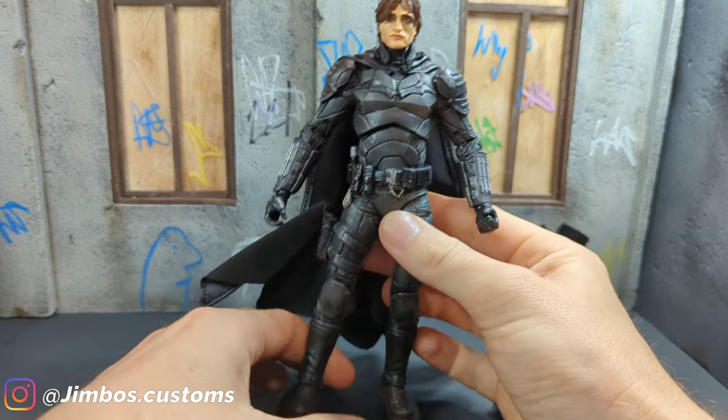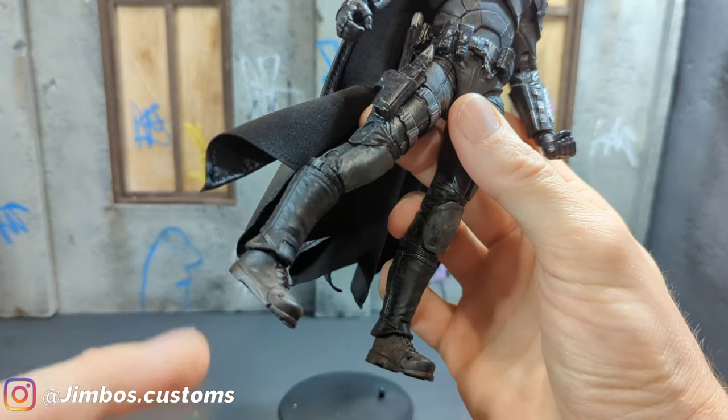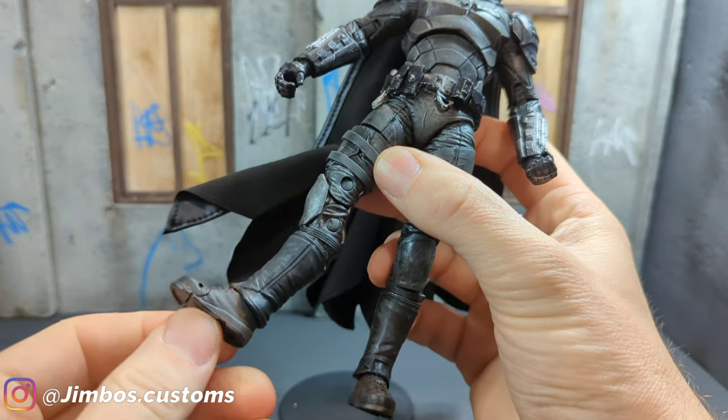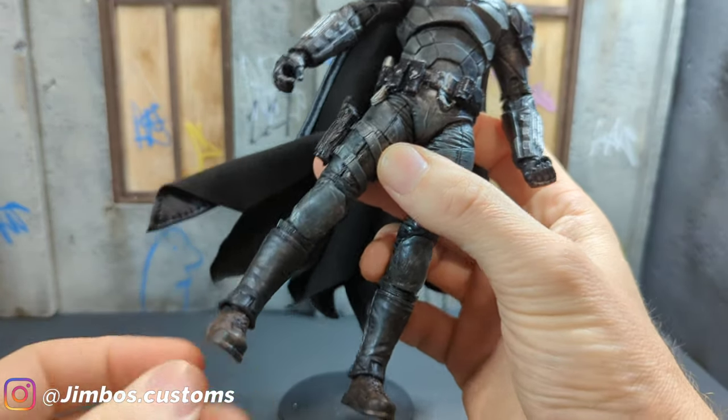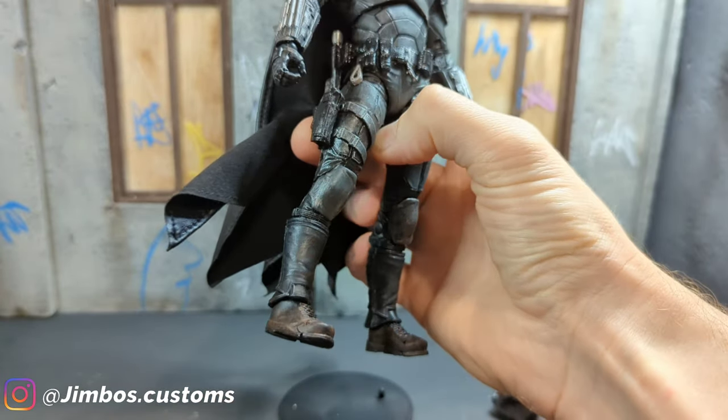And after that, I daisied up his boots a little bit with some burnt sienna, watered that down, let it dry, and it gives it quite a nice effect, I think.